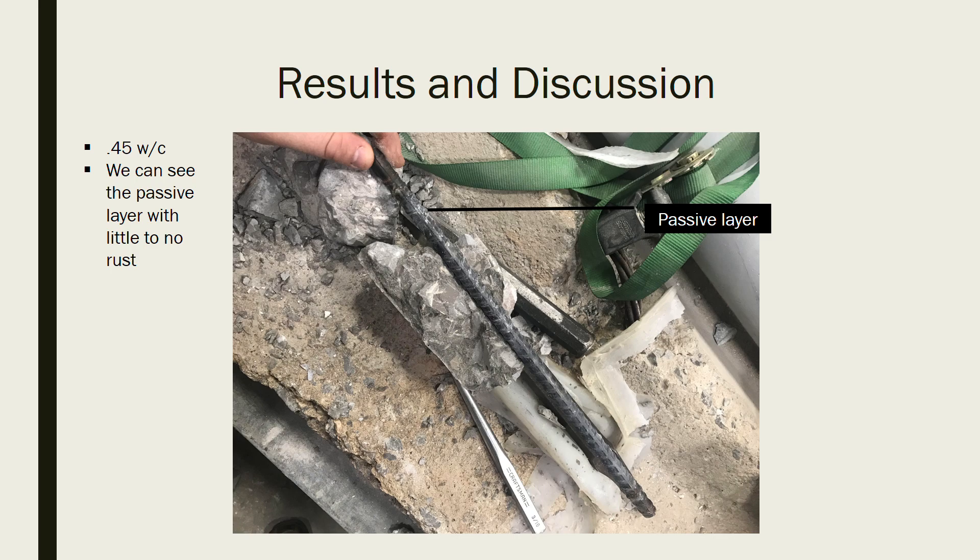It holds true to our graph as well. We were getting higher millivolt readings and predicted there would not be corrosion, and our prediction ended up being correct.